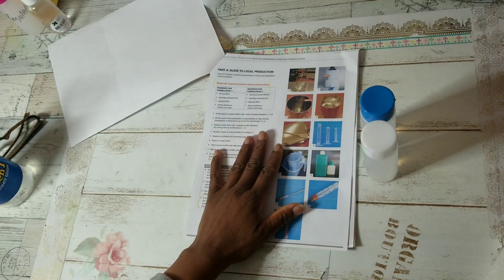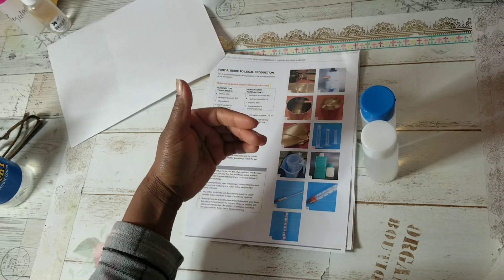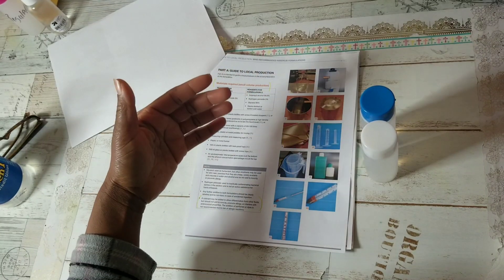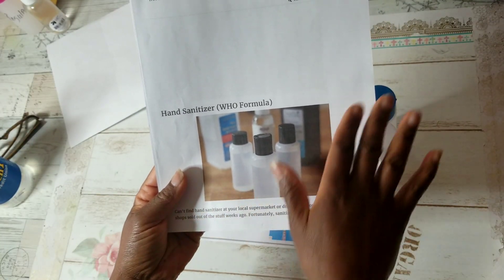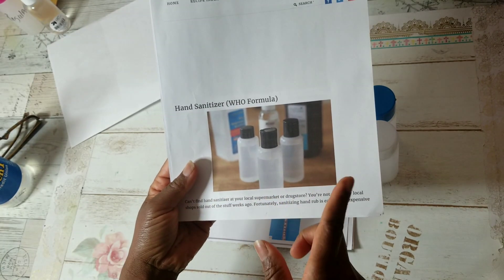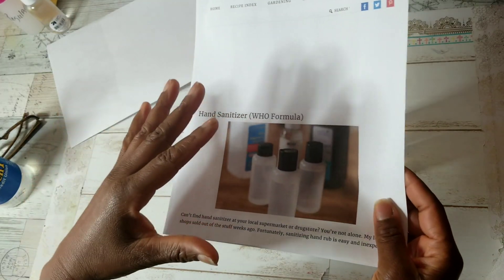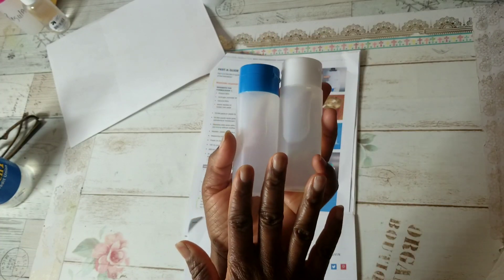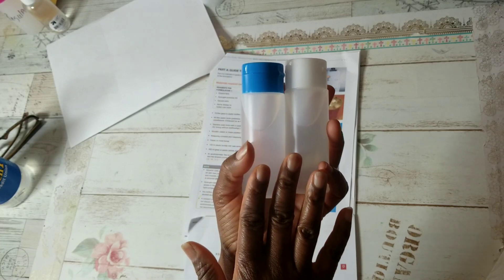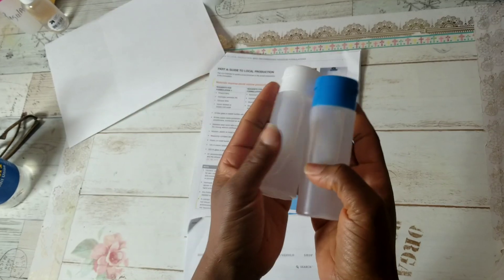WHO recommends using 99.8% alcohol, but a lot of us can't find that. I have 91% and the other website I found says you can use 91%, you just have to use more of it. The person has broken down the different measurements needed, and I made two batches in this video — you can see these two bottles here, which I'm very proud of.